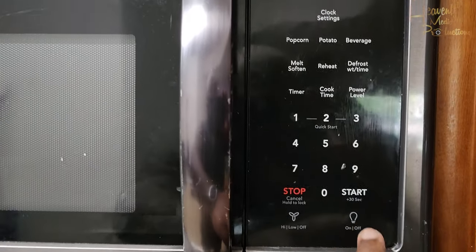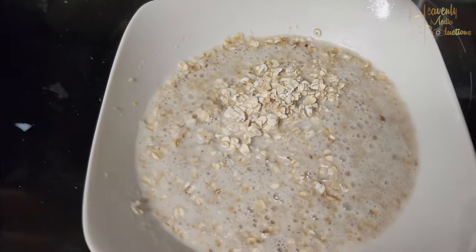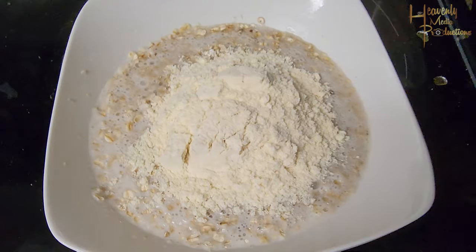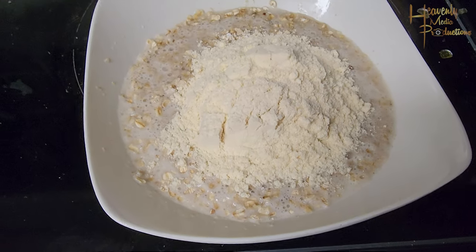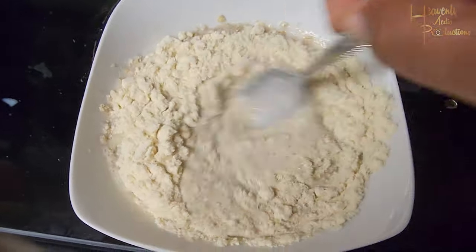Then pop it in the microwave, two minutes — quick, easy, done. Now you're going to need your scoop of your favorite protein powder. I went with oatmeal-flavored protein — why not? But you can use vanilla or chocolate, it really doesn't matter. It's all to your liking.